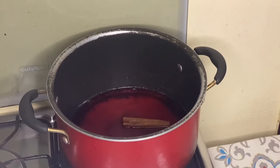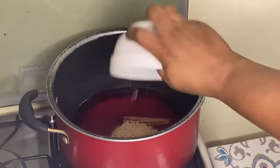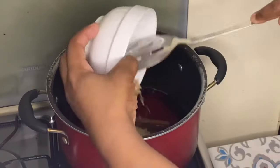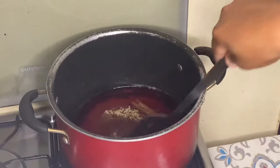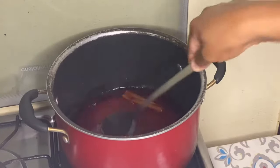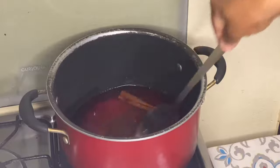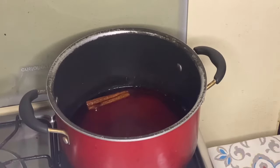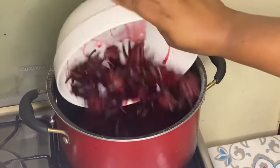Now I'm adding a cinnamon stick, then some sugar, and then I'm going to put in the sorrel and pour it all in.